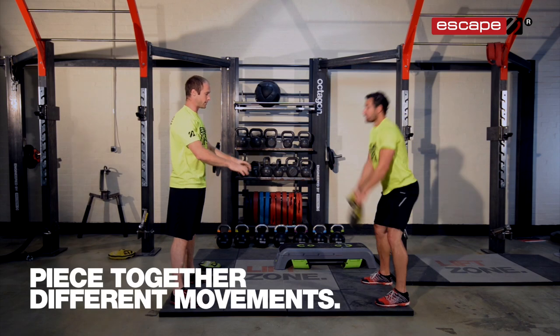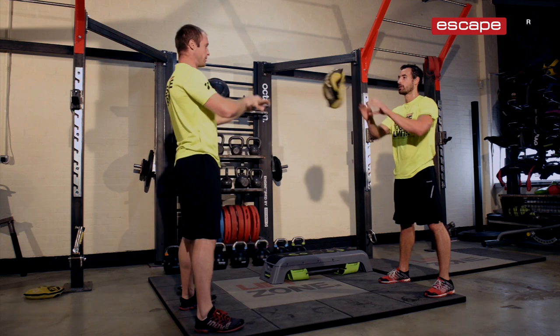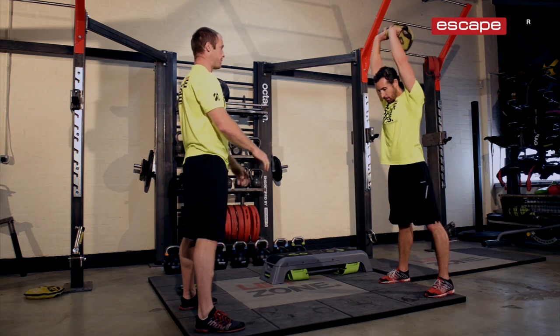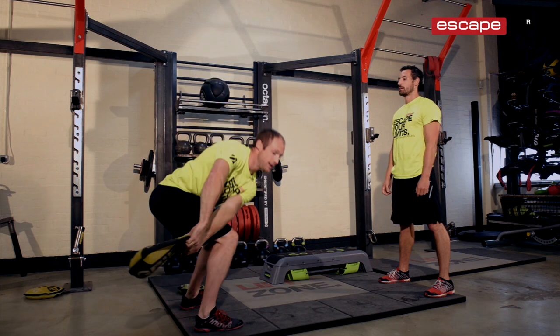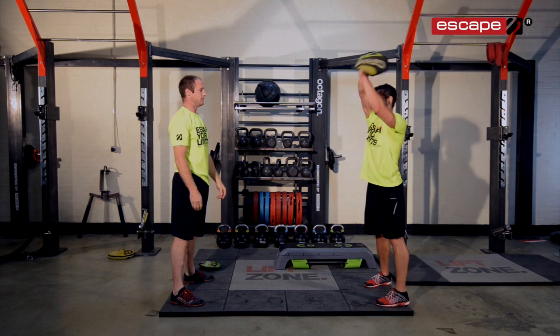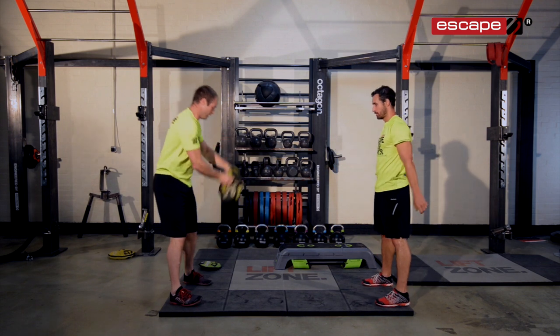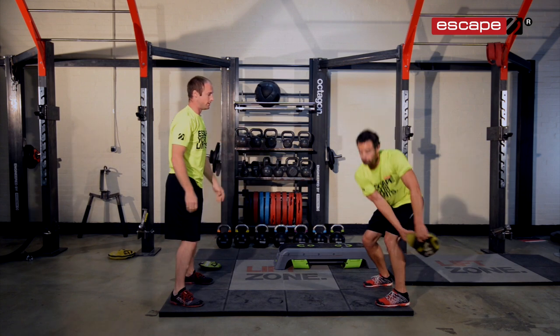A great thing about this is you can take your client through a variety of movement patterns, warming them up through different planes of motion — to the side, up across and swap. It's a really versatile way to move through multiple directions and keep the session flowing.